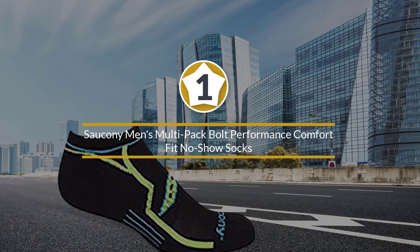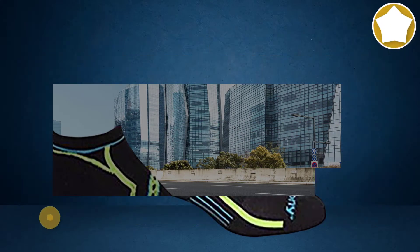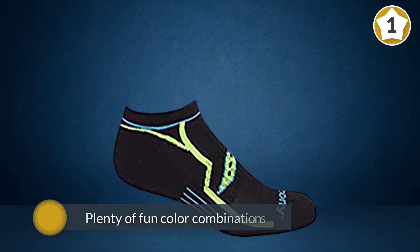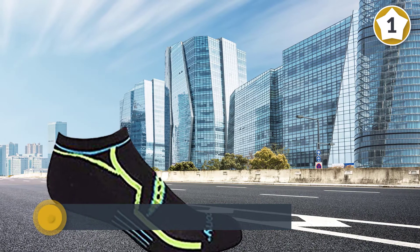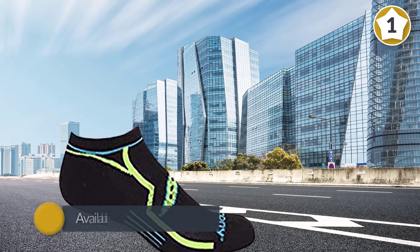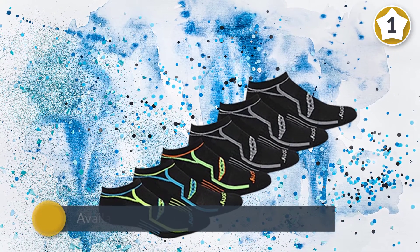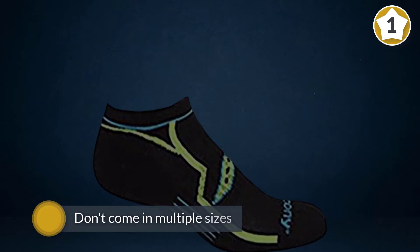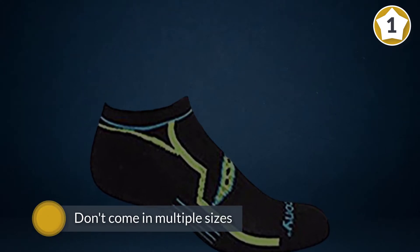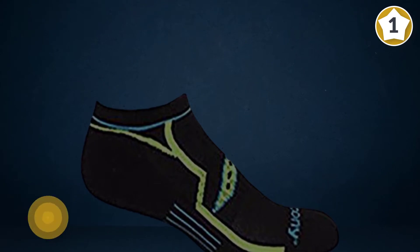Number one: Saucony Men's Multi-Pack Bulk Performance Comfort Fit No-Show Socks. Like many running shoe brands, Saucony also makes athletic socks geared towards runners. These socks come in plenty of fun color combinations and are available in both men's and women's styles. Unlike most others on this list, they don't come in multiple sizes, but men's will fit shoe size 8 to 12 and women's will fit size 5 to 10. A heel tab helps prevent slippage and arch compression provides extra support.